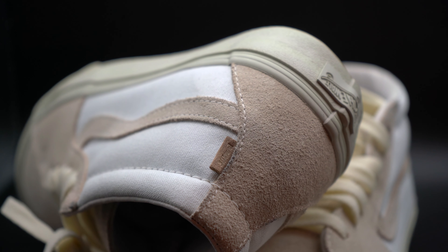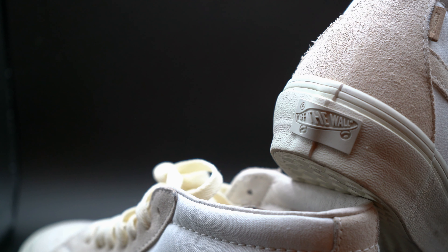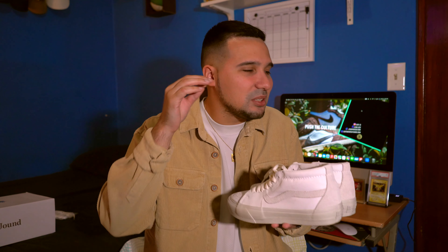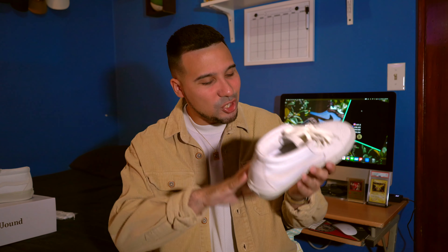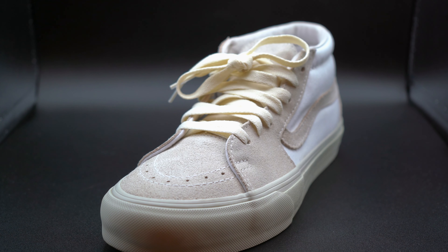Going into the lateral and medial side of the sneaker, you do have that iconic Vans stripe going down — same thing on the other side as well. Under the Vans stripe you have some more of that nice canvas material. I like how they went with canvas here; it breaks up the materials across the sneaker so it doesn't feel dull or like it's made of just one material. And from the bird's eye view when you have these on your feet and look down, they just look so clean — even when you lift one foot and see that Vans stripe from the side, it looks really good.